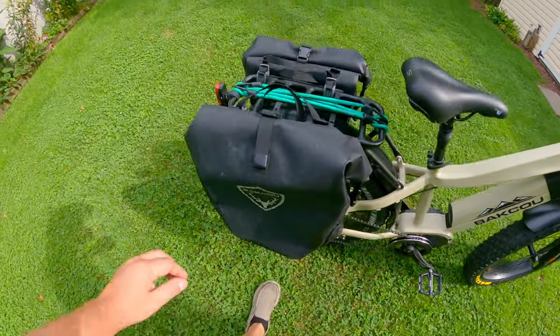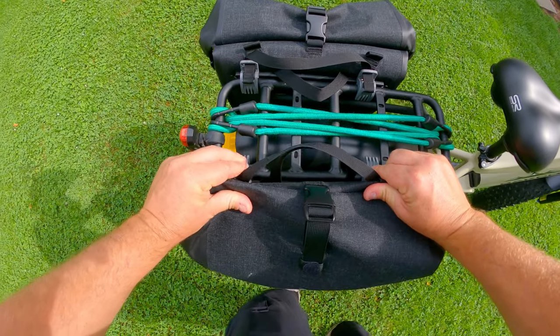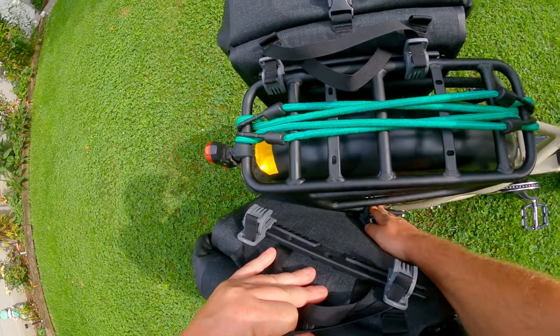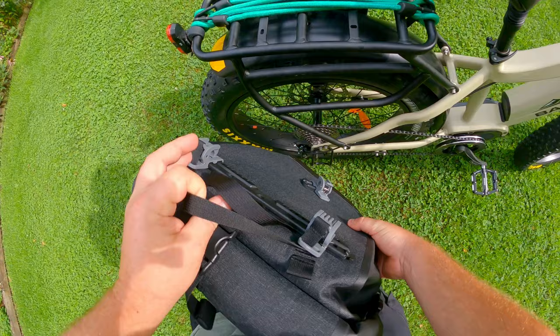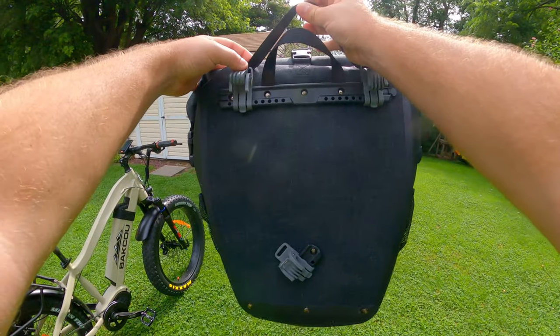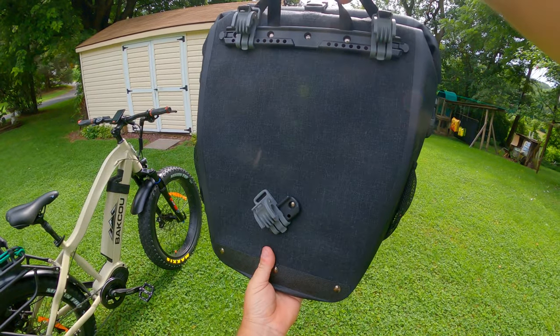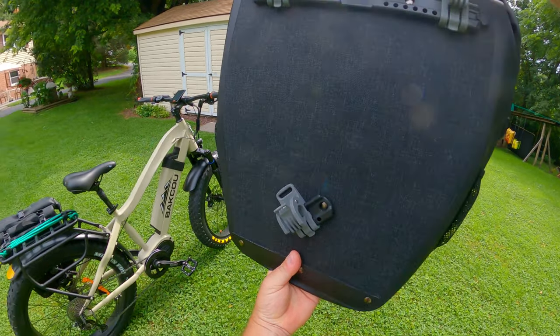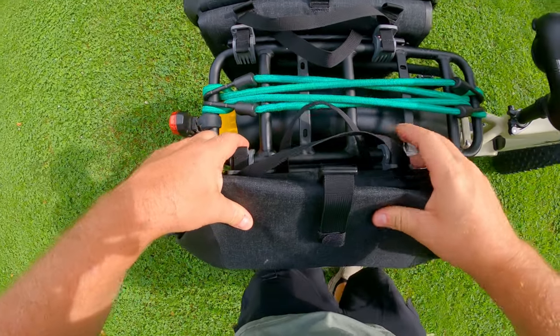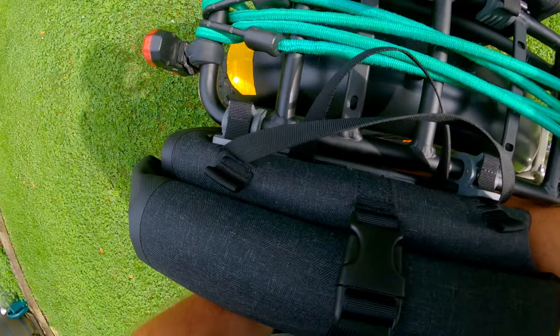By the way, these bags come off real easy. There are two clips right here and a clip right there, and they come right off. Right here is how they work — you can just pull that cord and open them up. They are adjustable, so you can maneuver them.